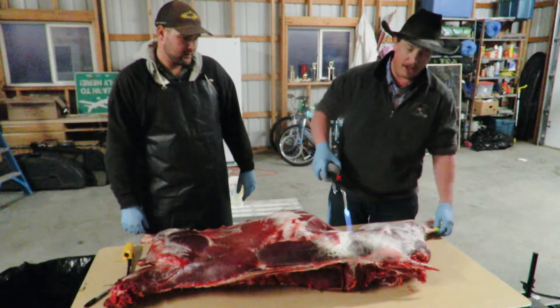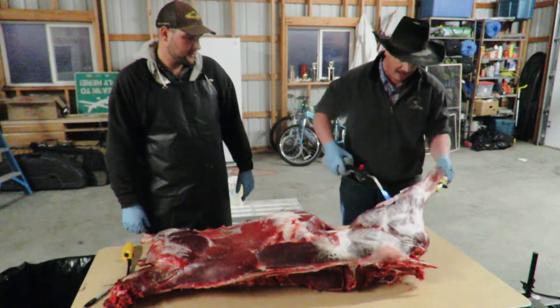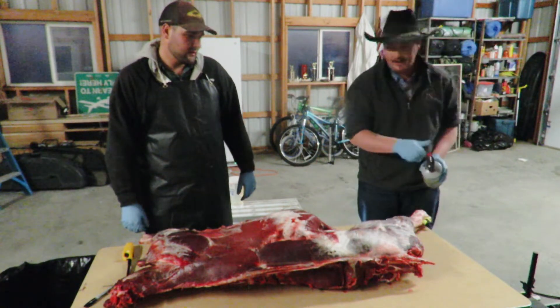Since I skinned this by pulling it off with a winch, there's really not that much hair on the body, but where I skinned down here around the legs I got a little bit of hair, and then on this one I did a belly cut.